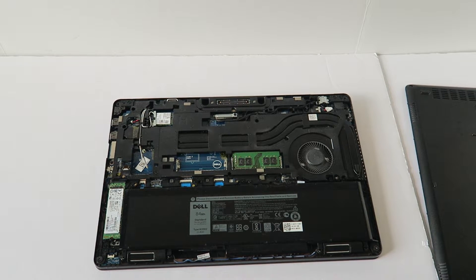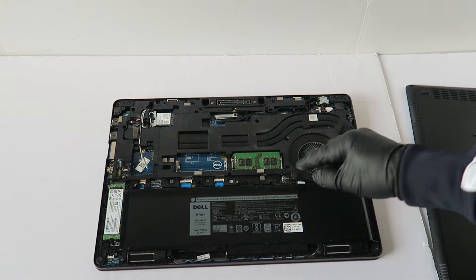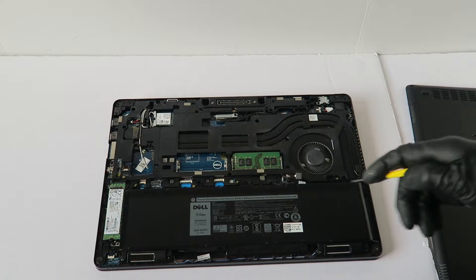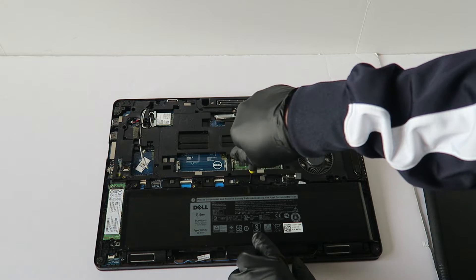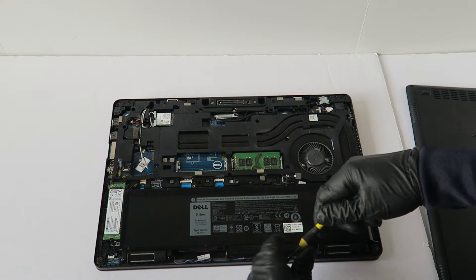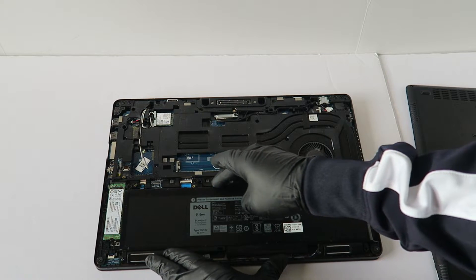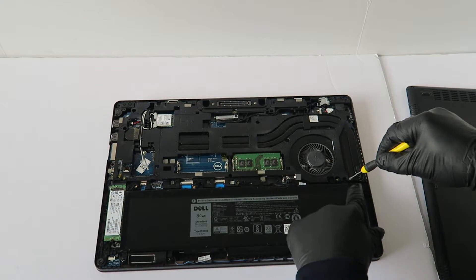Now what you have to do is — don't forget — you have to disconnect the battery before you're going to do any upgrades. This right here is the connector. I'm going to show you guys how to remove the battery and how to replace the battery also. There's one screw here in the middle, one here on the left, and one on the right.